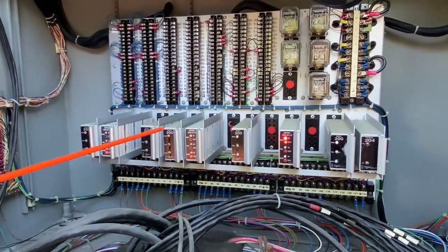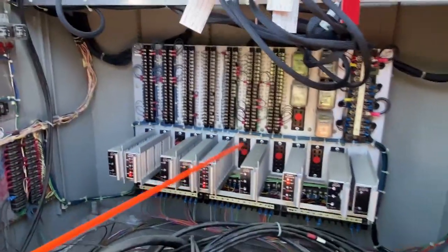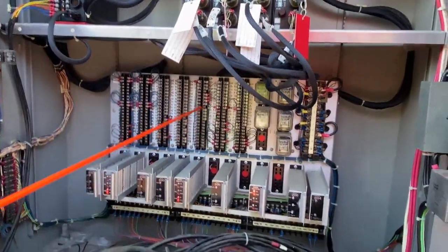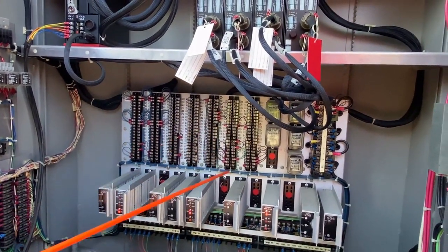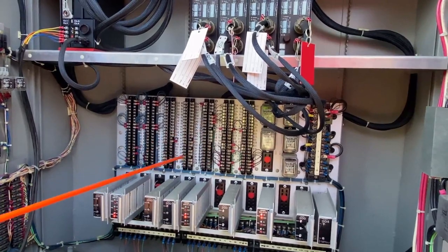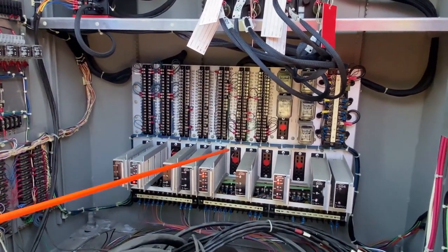That's basically the back panel — all the wiring. If I want to change anything down here, I have to manipulate wiring or jumpers on the back panel. It's not hard to do, but in TS-2, when I show you that video, it's all done through programming in the controller. I don't have to touch anything down here.